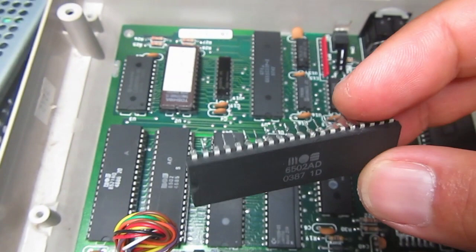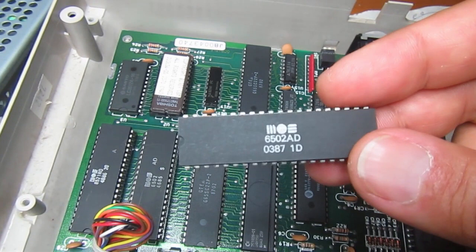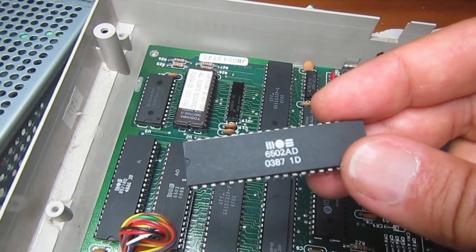Believe it or not, this is my first 6502 that I've found not working. Even in the 80s I don't remember finding one dead. I didn't have any other broken 6502 in my MOS Technology chip collection. Well, it happens.